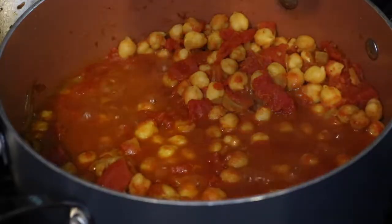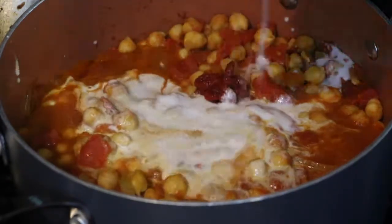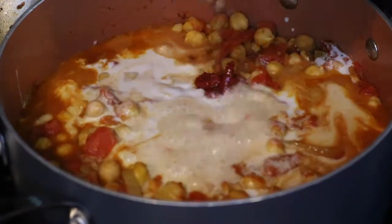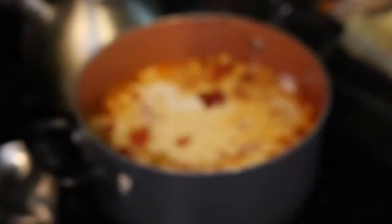Now I'm going to add one tablespoon of tomato paste, one can of full-fat coconut milk, and one and one-fourth cup of not-chicken broth or veggie broth. I use these vegan chicken broth cubes. Now add one and one-fourth cup of hot water to it.